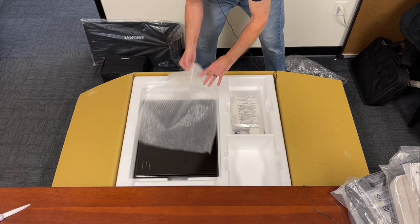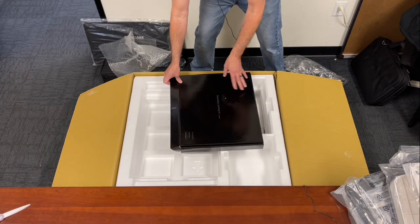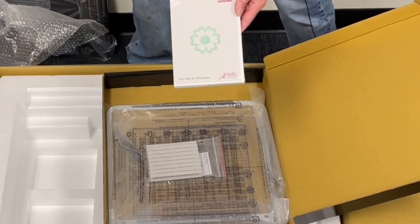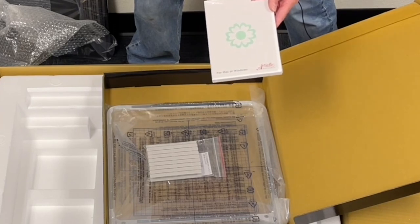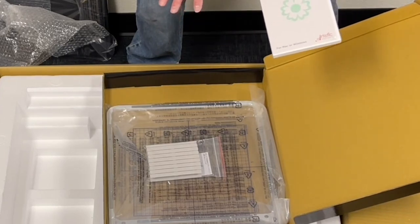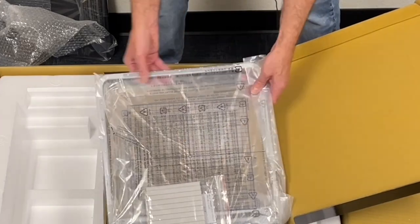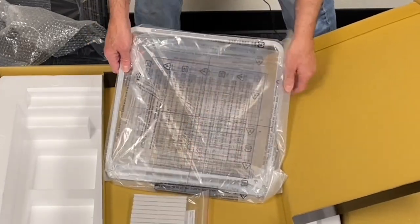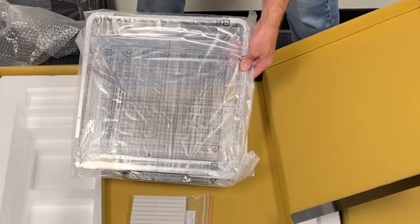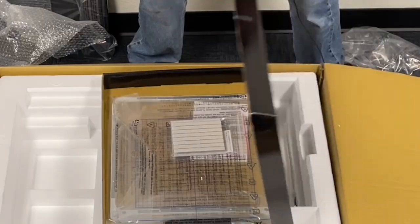For a limited time, inside the box they're including this embroidery quilting kit. It includes Artistic Digitizer Junior, a powerful program for both Windows and Mac where you can create your own designs and even create quilting stippling and decorative quilting to be used with this hoop. The quilting hoop is more of a frame — not a thin hoop — with large clamps, 10.5 by 10.5 inches, perfect for edge-to-edge quilting and using this as an automated quilting machine.